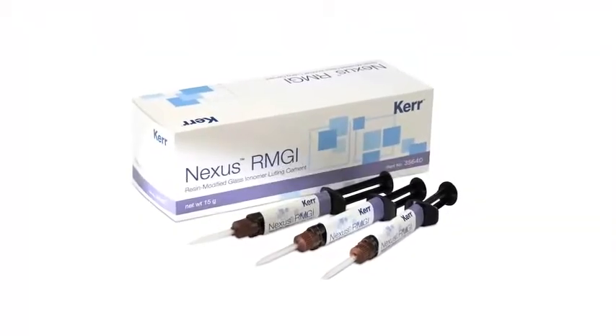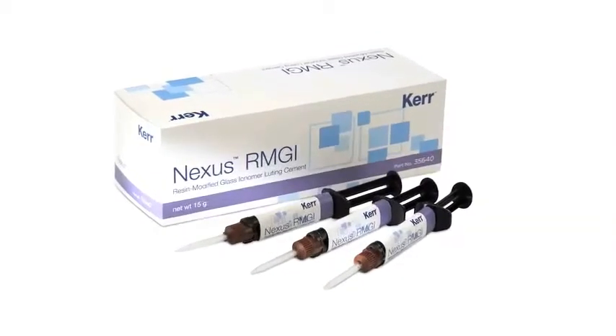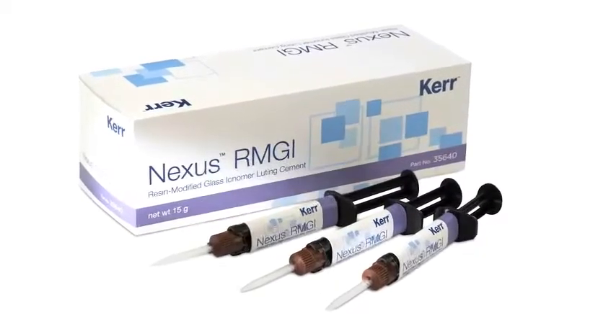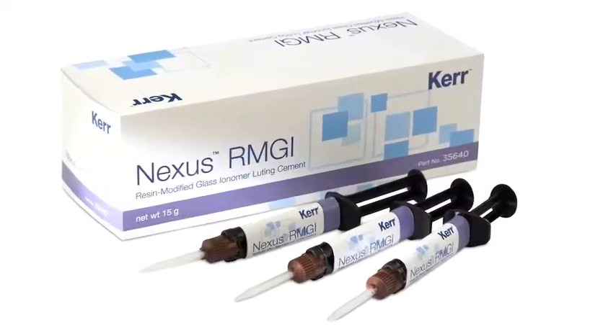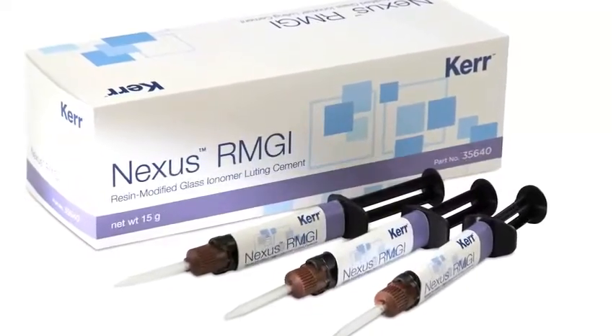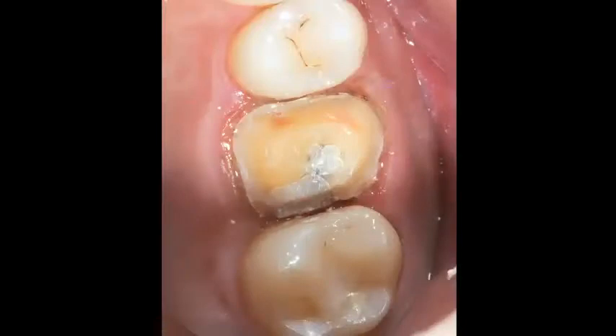Hi, I'm Dr. Michael Dottola, and I'd like to share with you a clinical case featuring Nexus RMGI, resin-modified glass ionomer luting cement from Kerr. It's got some really nice features that I like. The ability to tack cure this cement and get it to a gel state and clean it up a little bit earlier is probably my favorite feature.